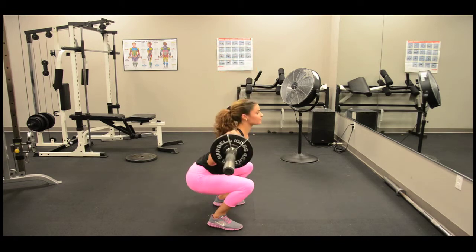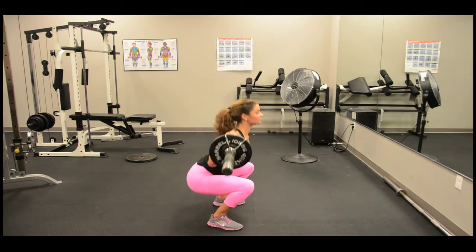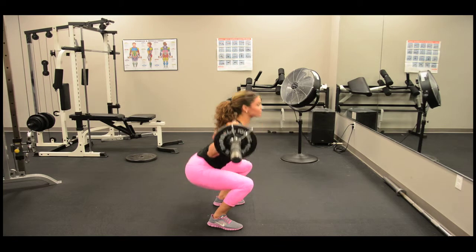While in the squat position, your feet should be shoulder length apart. Make sure your weight is on your heels and you keep your back straight. The knees should not protrude over the toes. Keep your chest up and your shoulders back as you squat. Squeeze your glutes as you come up.